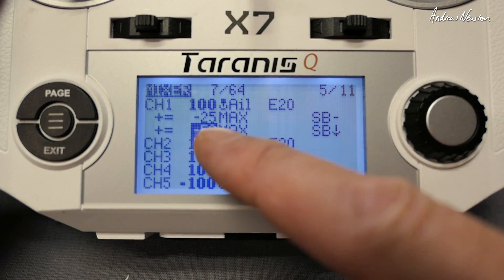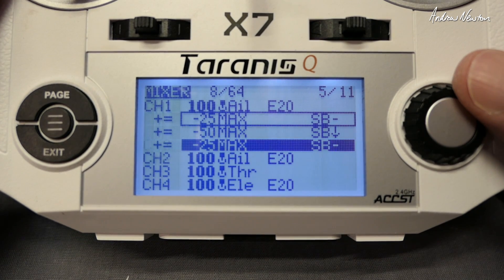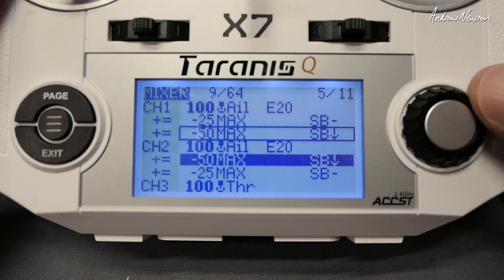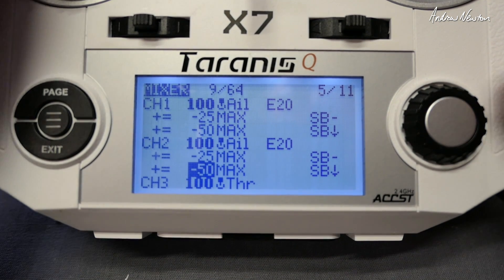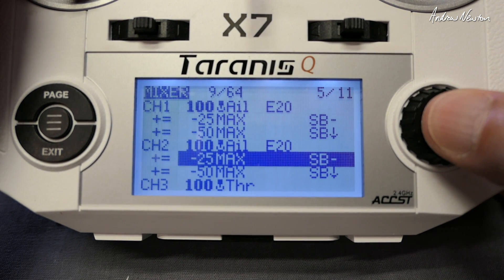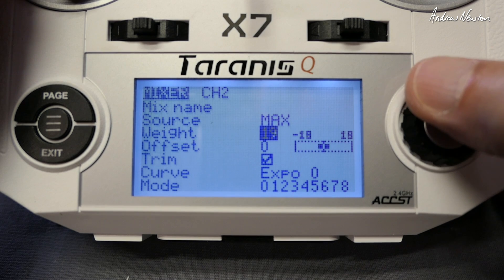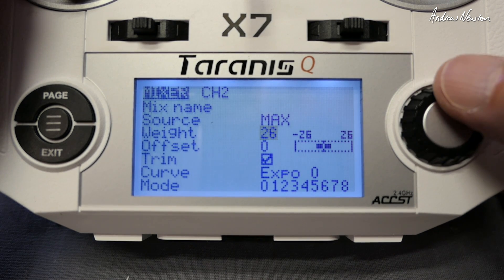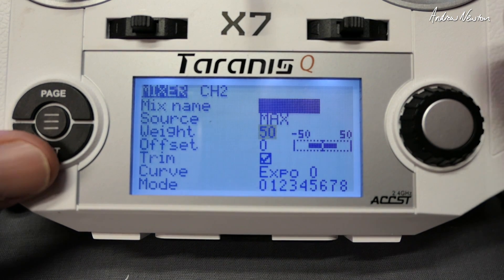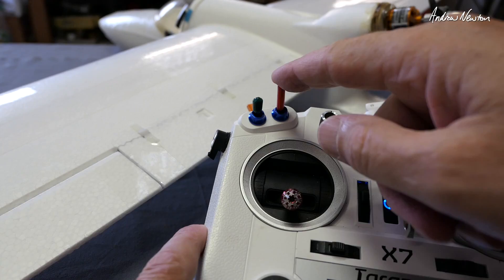And of course you can change these values to whatever you want. So now we just transfer that to the left aileron — just copy the lines down. That does it in the wrong direction, so we'll just change that to positive. Check it again and there we have two stage flapperons using the SB switch.